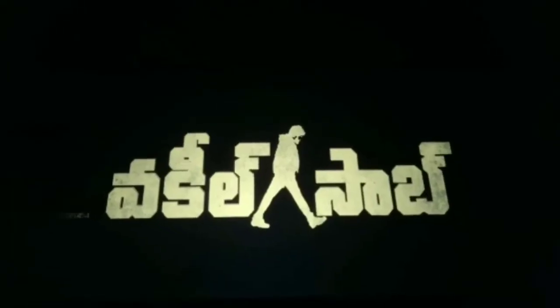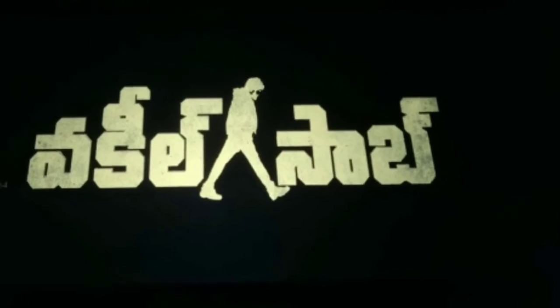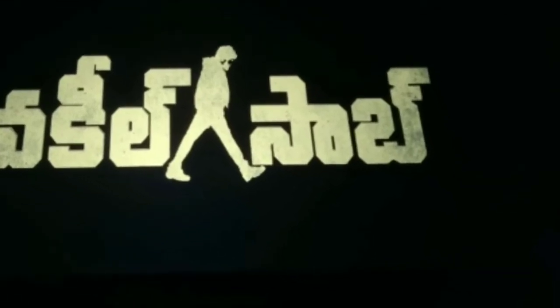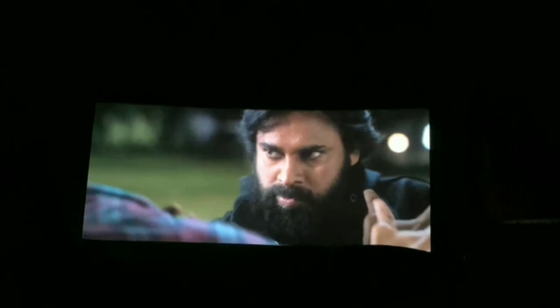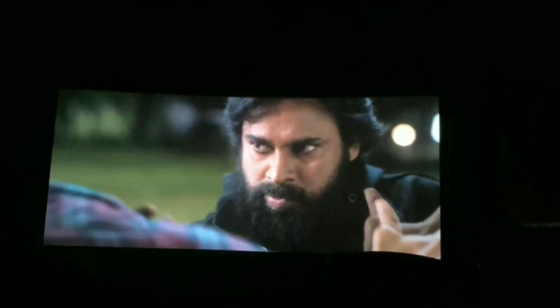Here comes the Vakil Saab. Look at the pink as it is. If you like the Tamil version, you will be equal. If you like the PK fans, you will enjoy it. That's this Friday vlog. Hope you all liked it. See you in another vlog. Bye.